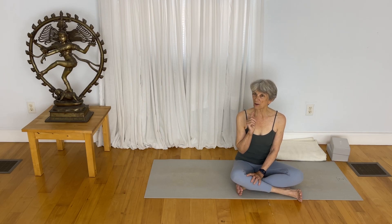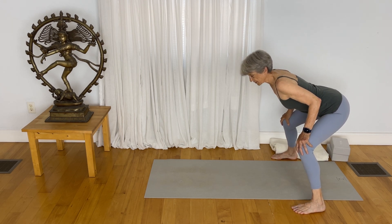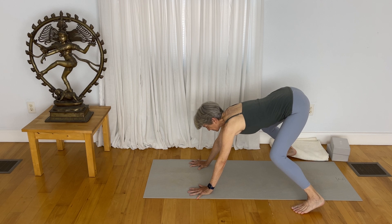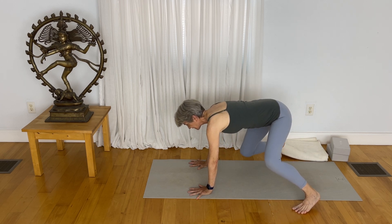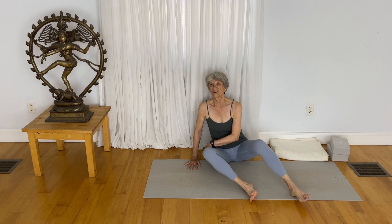Once you're on the mat, continue this hip work in Sukhasana — cross-legged pose — which we do so frequently in yoga. But if that way of coming down did not work for your knees, another way is by coming into downward facing dog and doing what we call an inchworm. Step wide in a standing position, bend your knees, place your hands down to the mat, bend one knee and take it all the way to the floor, then sit your pelvis down and find yourself in Sukhasana or whatever seated pose works for you.